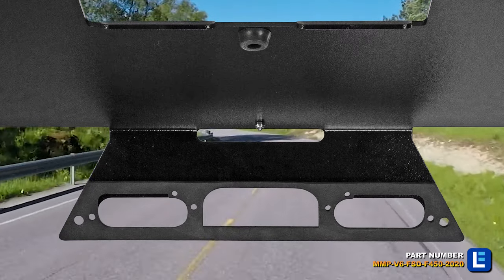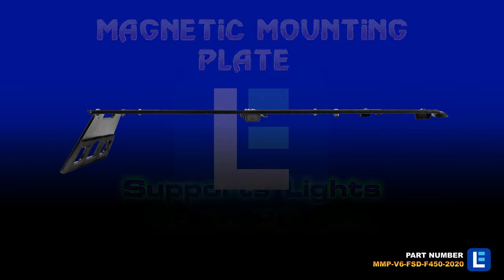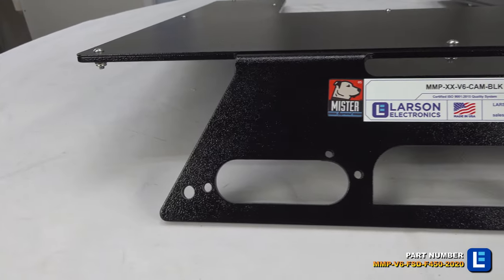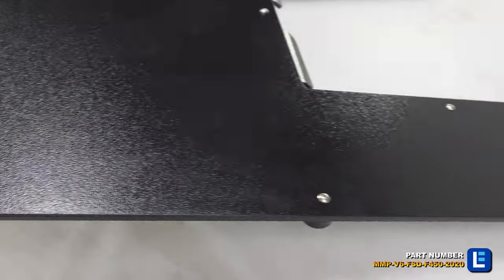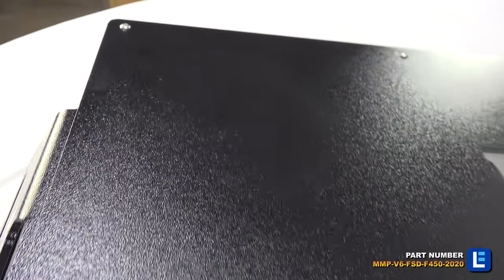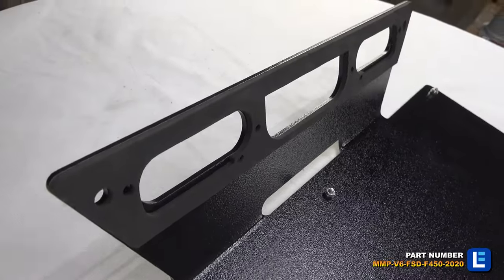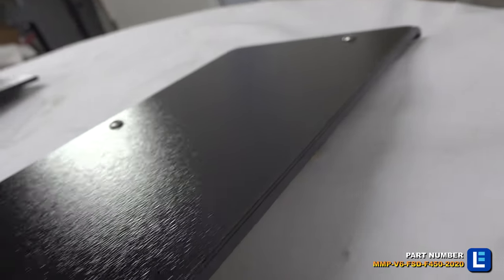This lightweight mounting plate requires absolutely no drilling to install and can support lights up to 20 pounds. It features a 24-inch by 12-inch magnetic base mounting plate topped by a U-shaped 24-inch by 24-inch top mounting plate, and is equipped with rubber bumpers to rest against the vehicle's roof.